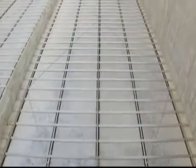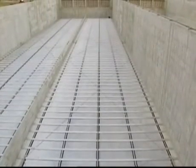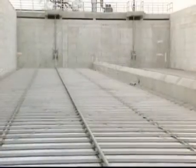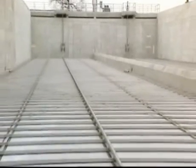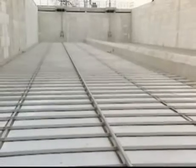A single Siggert Scraper can be up to 13 meters wide and 80 meters long, or up to a total area of 750 square meters. Multiple units can be used in larger basins. Its low clearance makes it ideal for installation under plate or tube settlers. Its straightforward design allows it to be installed easily and quickly, and no extra concrete work is needed for overhung drives.